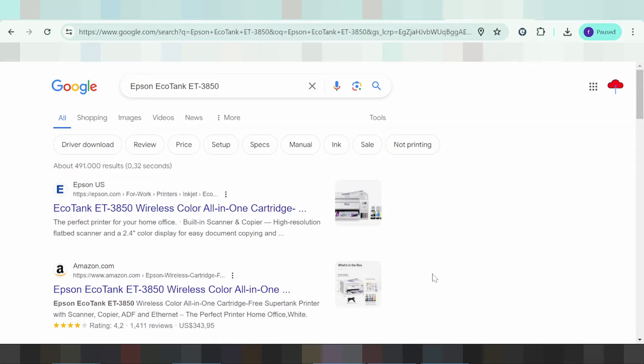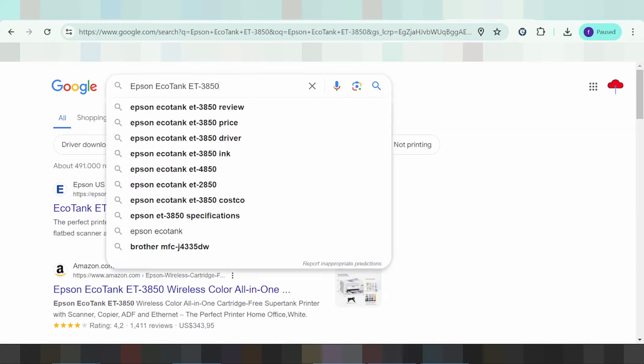Hello everyone, welcome back to my channel. Now I need to download the driver for Epson EcoTank. This is here for Serial.